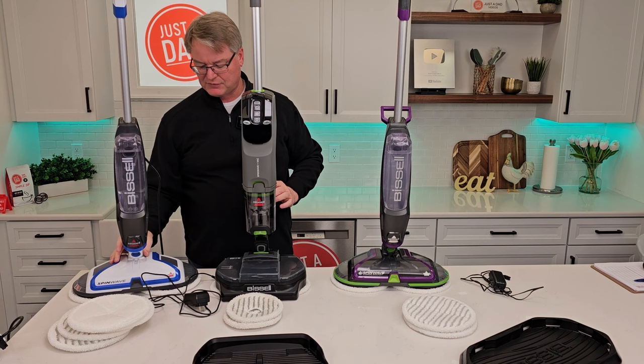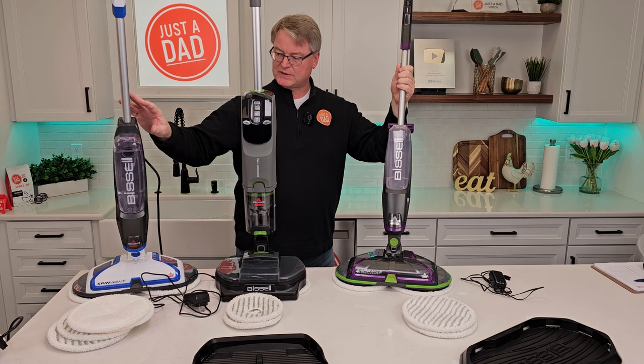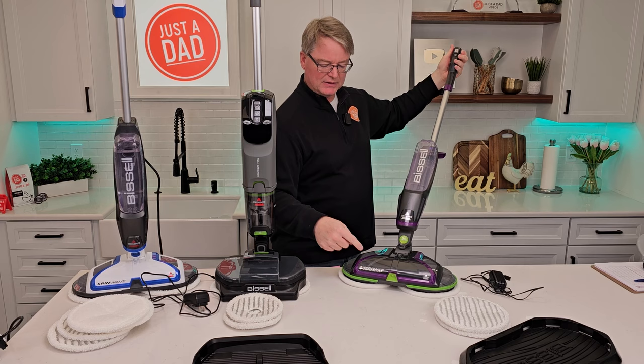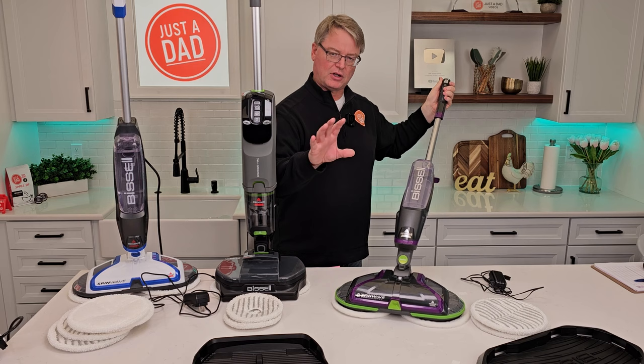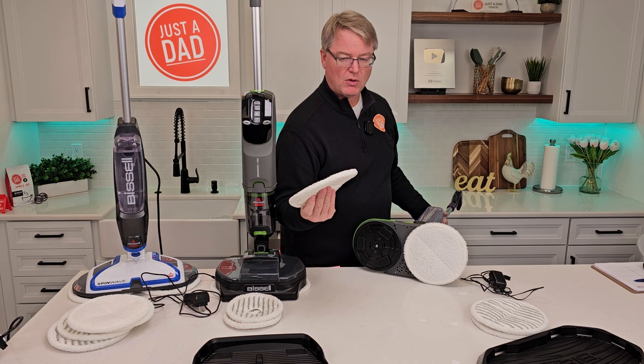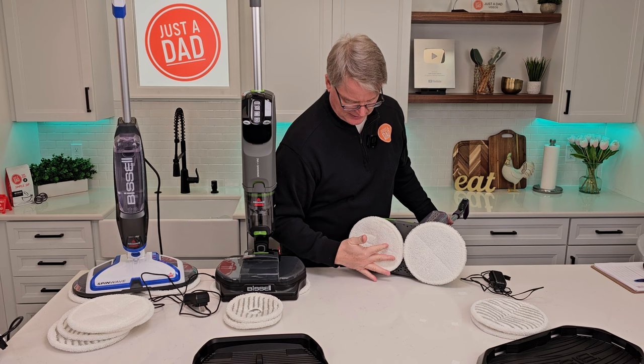Now let's talk about how they put their solution down. The purple and the blue one act about the same — they've got a power button that activates the spinning brushes, and then a solution button. When you press the button, solution comes out this little nozzle and you simply go over the area to mop your floor. It glides really easy. When you're done, turn it off, or if you stow it upright, it stops the mopping pads. These mopping pads just Velcro on — you put them in the laundry and reuse them. When you install them, bend them over, line up the gray dot with the screw, and pat it on Velcro.